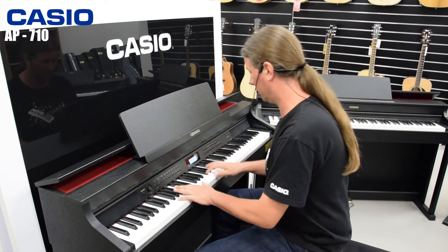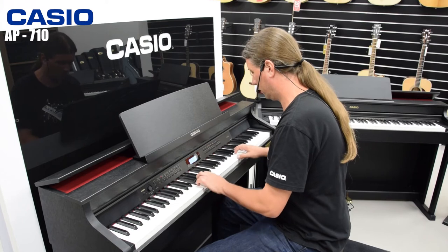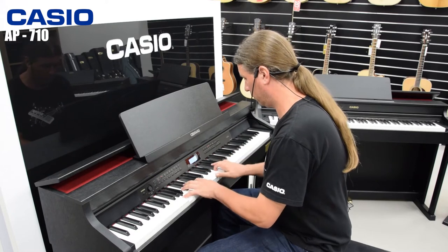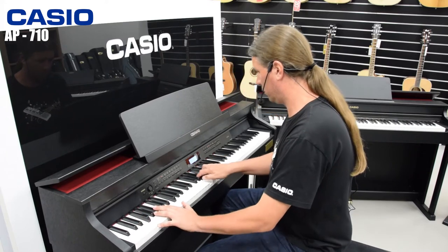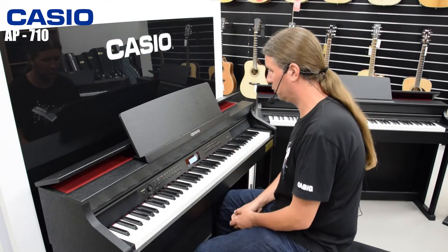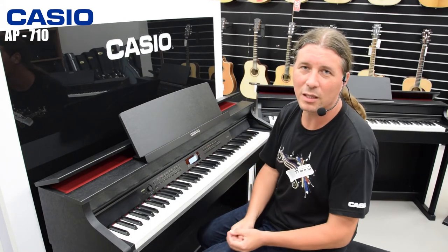Berlin Grand. We have an acoustic simulator with various details like string resonance, damper resonance, key off, key on, and other things.